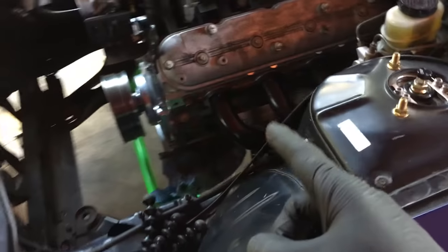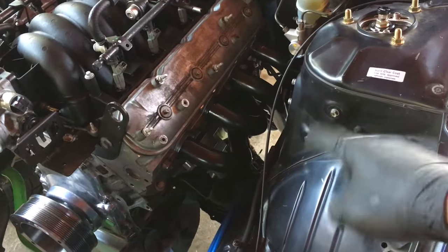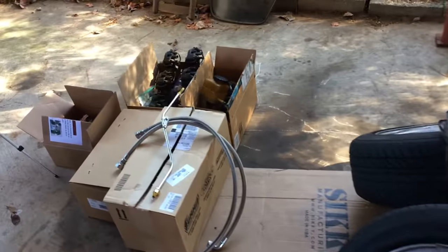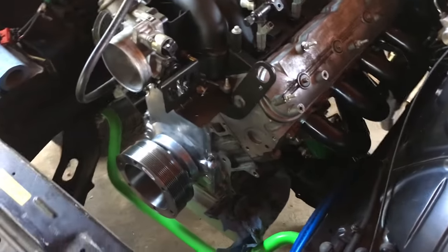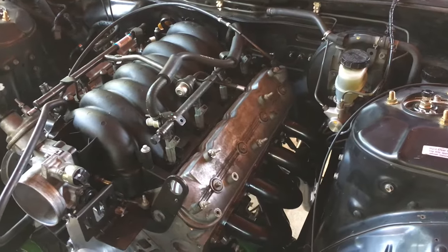Hey, what's up YouTube? All right, today we are going to be working on the LS again. We're going to be putting in the oil relocation kit hoses. We also need to put in the dipstick, and I pulled all of the accessories — water pump, alternator, power steering — all those things we need to put back on the front. And we're going to see if we can get the valve cover gaskets changed as well.